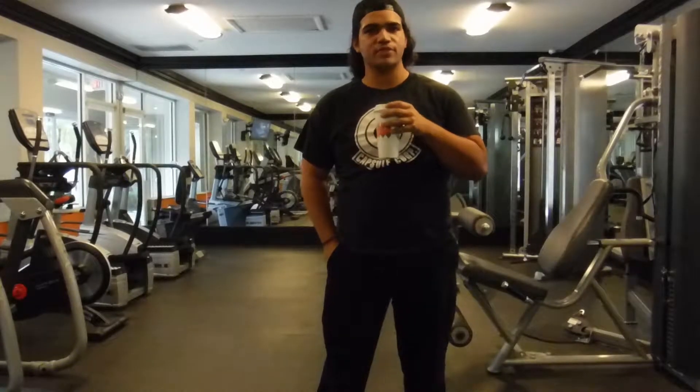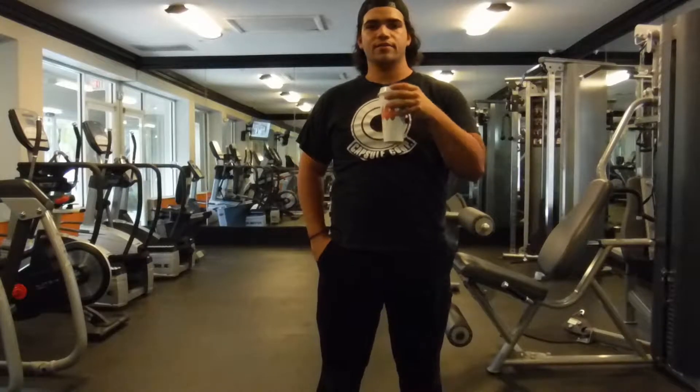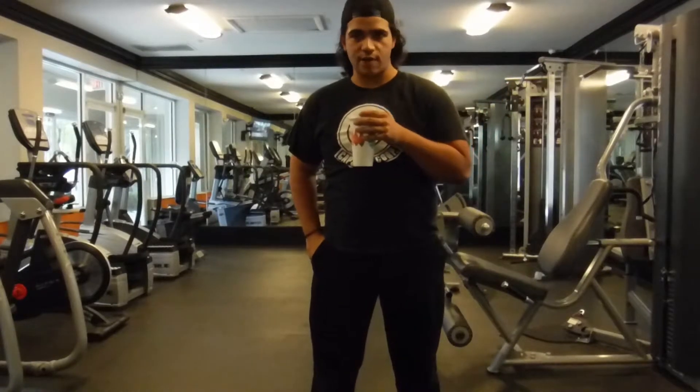Hello, welcome back to another episode of Joe's Gym, where I use my knowledge of exercise science and strength conditioning as well as personal training to come up with various workout routines.